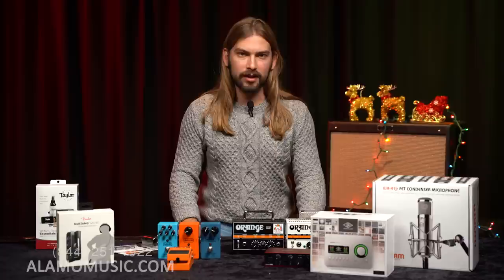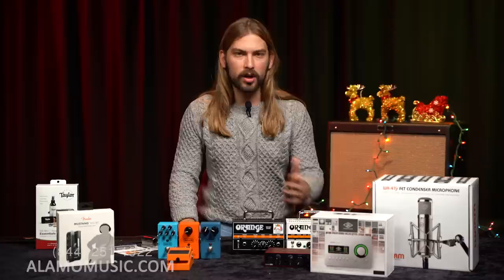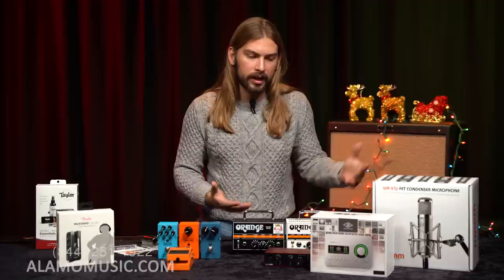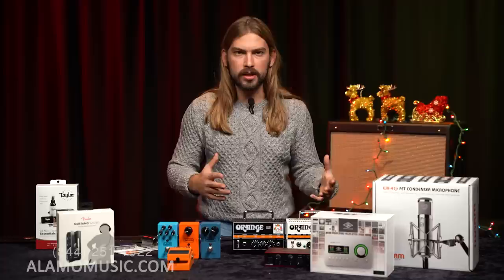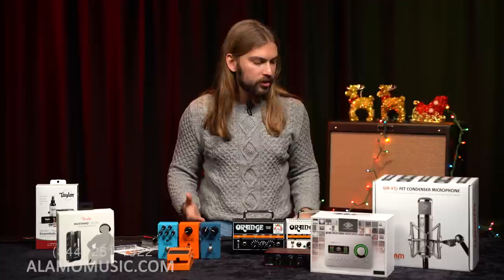If they've already got recording gear and just might need an upgrade, please give us a call — we can make you a recommendation. If you're watching this video because you're curious what this person might like, you're already on a very thoughtful path and we'd love to help you find the perfect thing. Whether it's pedals, recording gear, or anything else — give us a call and we can recommend the exact one based on the music they like. Recording gear gets complicated once you start looking into it, but we have people here who can help.